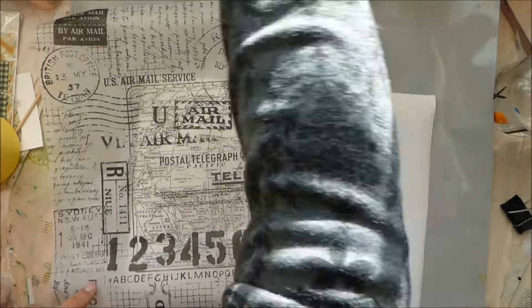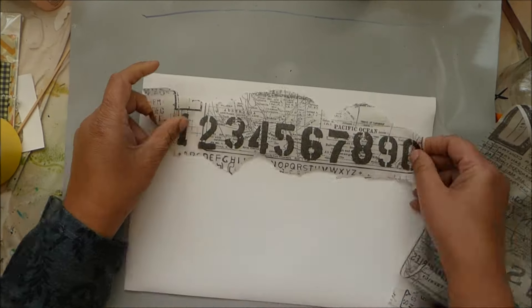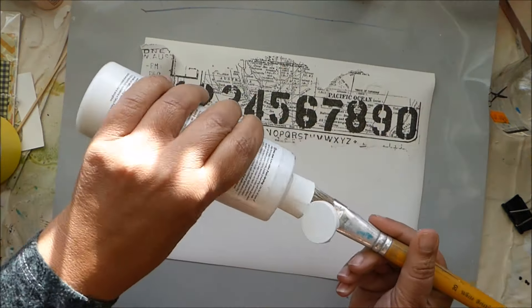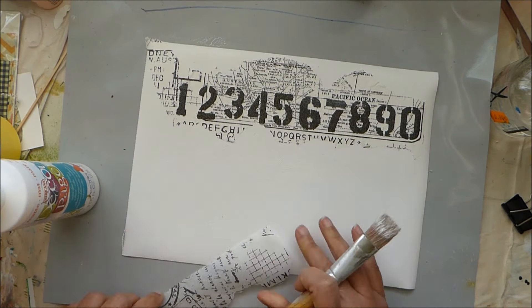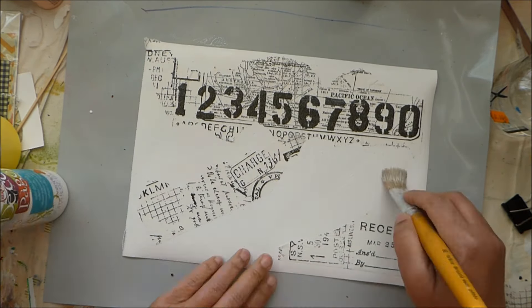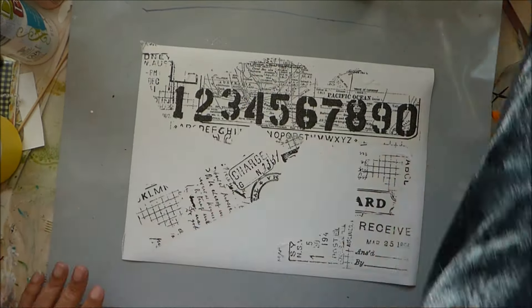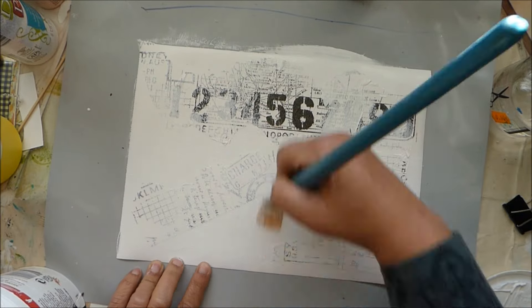Hi. My project today is going to be a Doctor Who project. If you're not a Doctor Who fan, please continue to watch because the technique I'm using is very interesting. I've been a Doctor Who fan for a very long time and I'll be using the TARDIS today. The thing about the TARDIS is everybody who sees it, who goes into the TARDIS, their first reaction is how much bigger it is on the inside.